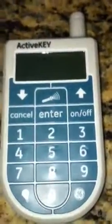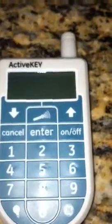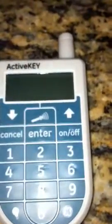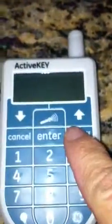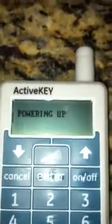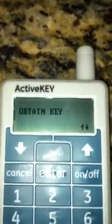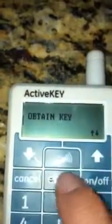Always have this plugged in. When you get to the house, you're going to look for the electronic lockbox and hit on it. It's going to say power up, then it's going to say ready for use, obtain key, and you're going to hit enter.